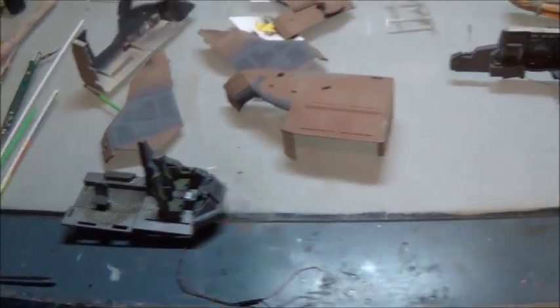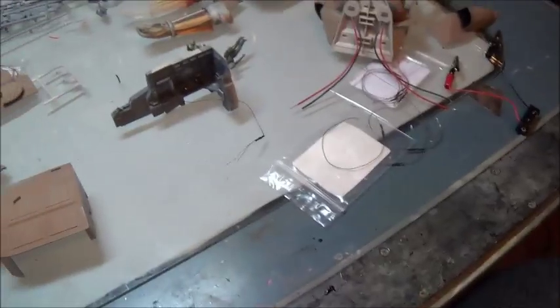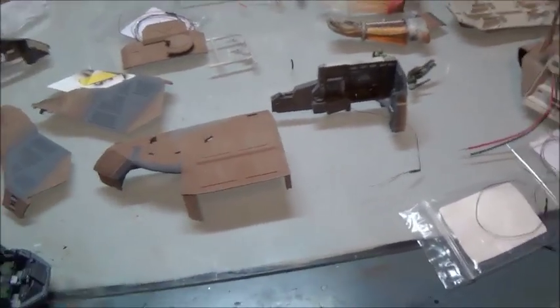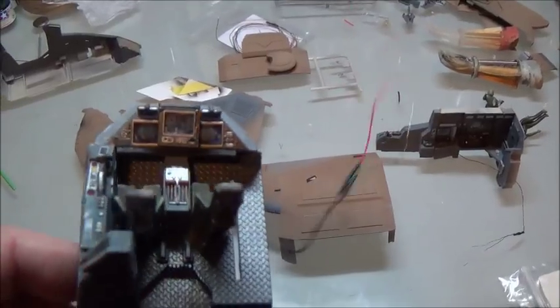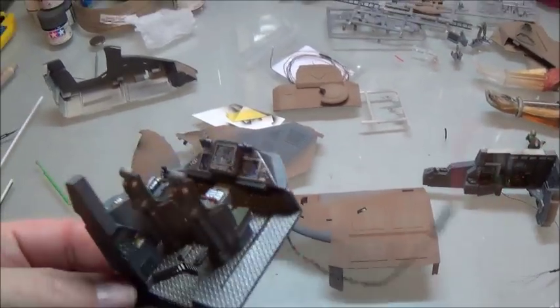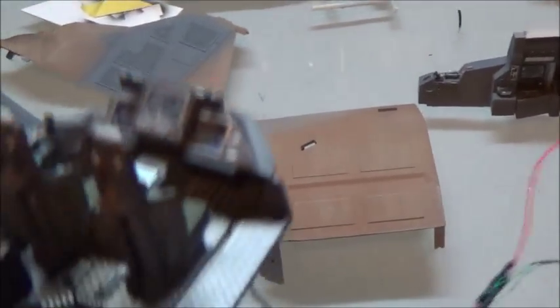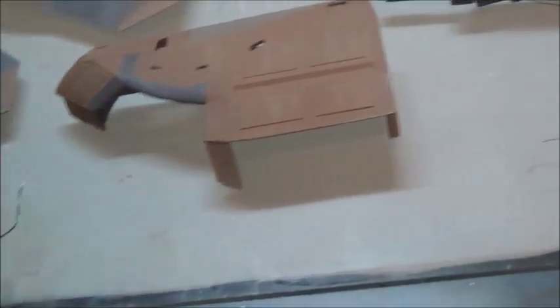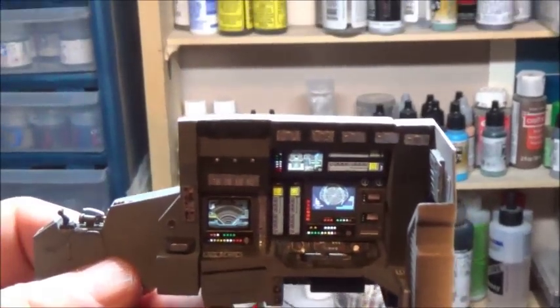Good evening — the plotter has finally finished for today. I got the big order out and another request that came in today. When it rains, it pours. Now I can catch you up on where we are with the Raptor.